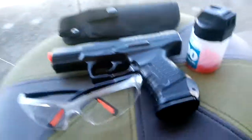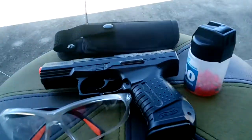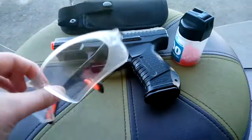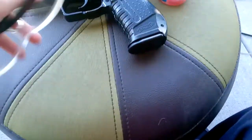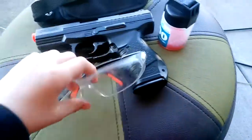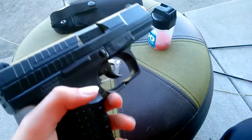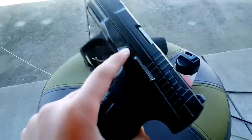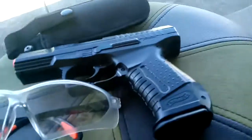Today I'm doing a review and shooting test on my Walther P99 airsoft pistol. The set came with a pair of safety goggles, a holster, and the gun itself. This is my only airsoft pistol.